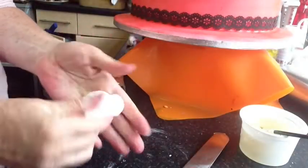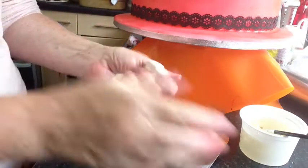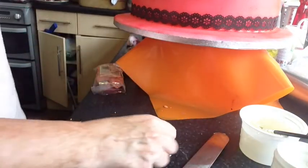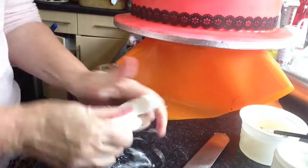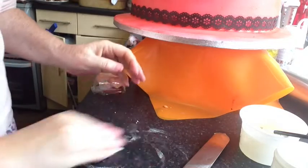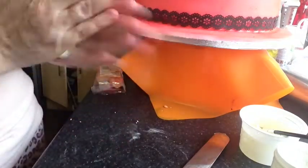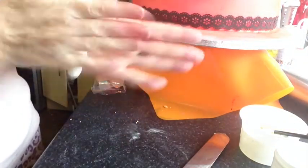Hi everyone, this is how I make a quick mold. I get some leftover fondant and put quite a lot of tylo powder in, then I work it all in until it's fully incorporated. Then I roll it into a nice ball without any cracks in it.